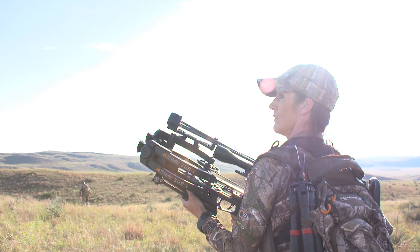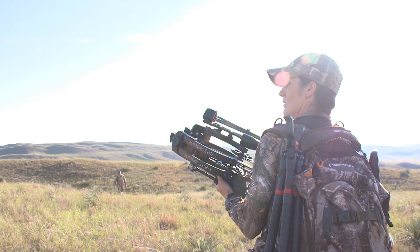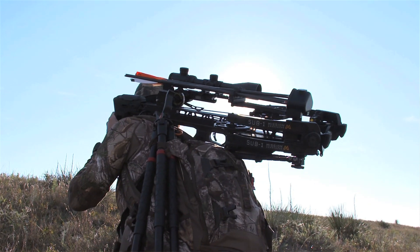I'm a big fan of the Rage Crossbow X because this was designed specifically to be used in a crossbow. The engineering and thought process went way beyond just relabeling a current broadhead. It's offered as a two-blade in 100 or 125 grain head. These broadheads were designed specifically for crossbows and feature a shock collar retention system so you get full deployment upon entrance.